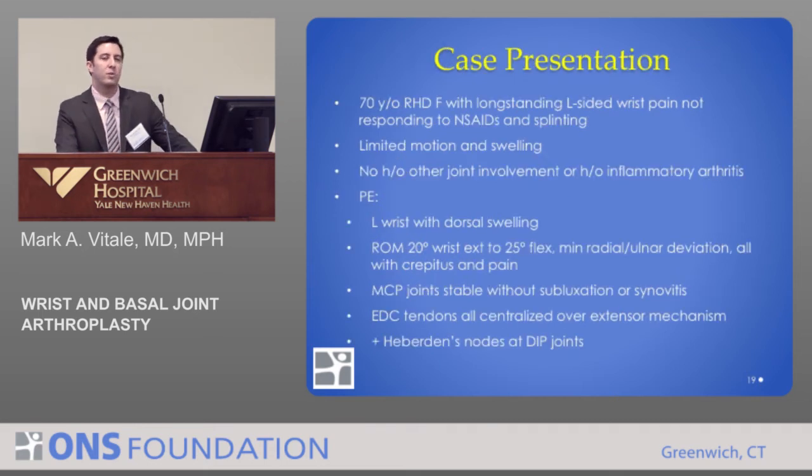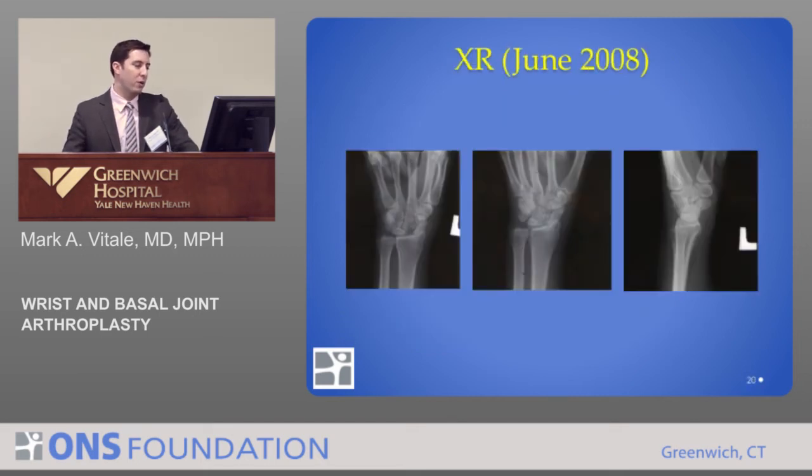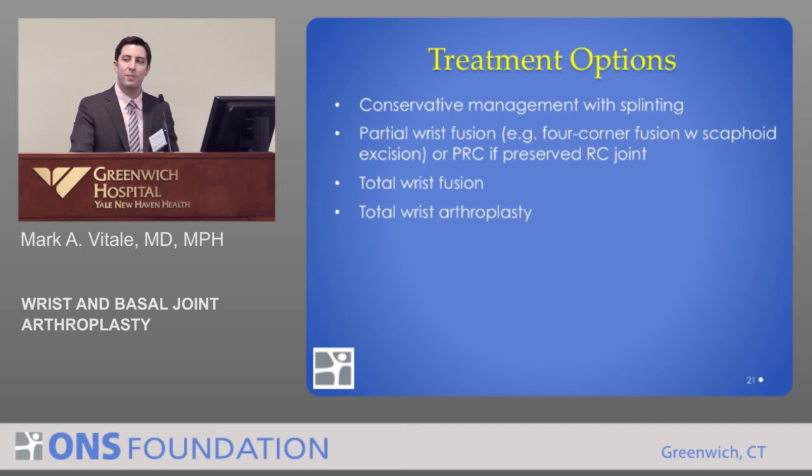Here is a case presentation. This was a seventy-year-old right-hand dominant woman with long-standing left wrist pain that didn't respond to conservative management, including injections and other treatments. To this patient, wrist fusion was not acceptable. She was a lower-demand elderly patient. Her exam revealed painful range of motion but some preserved motion, making her a candidate for wrist replacement surgery.